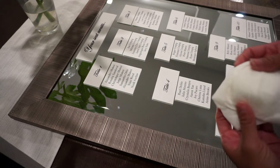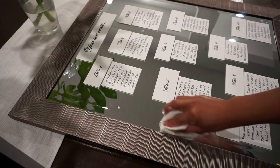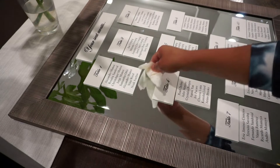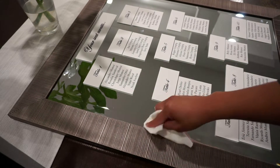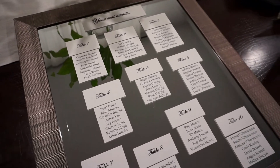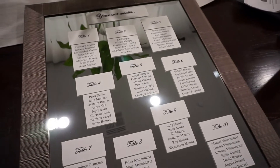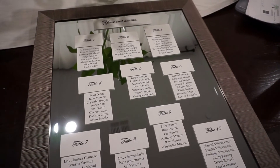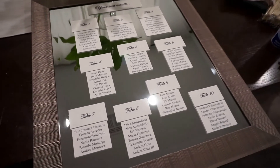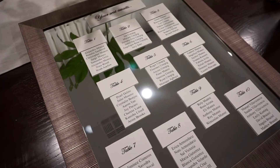Everything's taped up. I just sprayed some glass cleaner on a napkin and I'll spot clean any fingerprints in between. I can really say I'm bougie on a budget — look how classy this looks and I barely spent any money. It wasn't too hard and it looks beautiful. It's classy, it's going to look gorgeous on the easel — can't wait to see what it looks like on the day of.